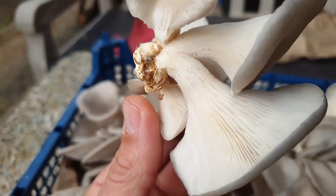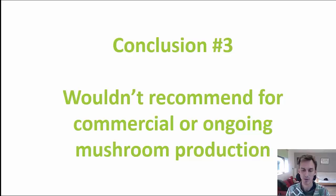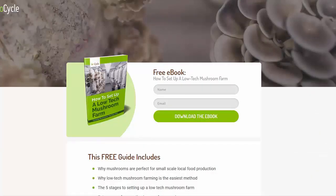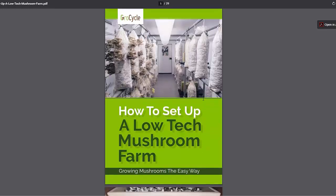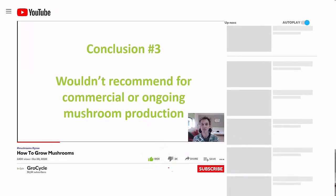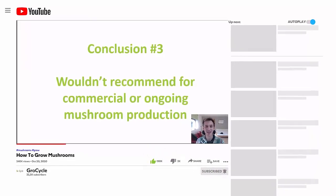By all means play around with this on a small scale, but I really wouldn't recommend doing it as an ongoing practice. If you'd like to learn more about low-tech mushroom farming, check out the link in the description below where we have a free ebook on how to set up a low-tech mushroom farm. Thanks a lot for watching — do subscribe to the channel for more videos like this, and we'll see you again soon.